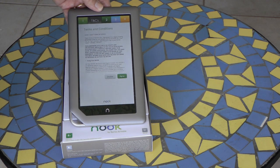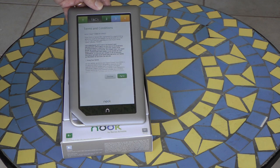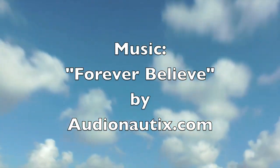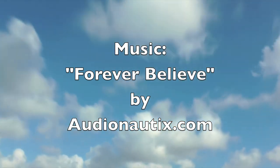So far, I like the new Nook. I like the look, I like the feel, I like the lightweight, and I like the microSD card slot. Please subscribe to my channel to see more videos about the new 8GB Barnes & Noble Nook.